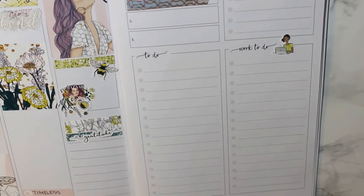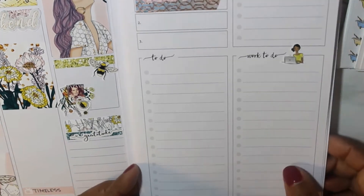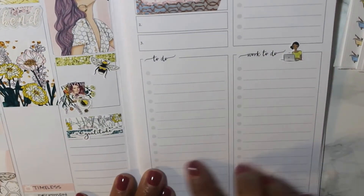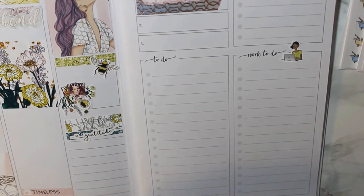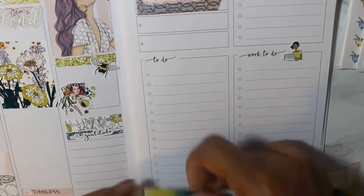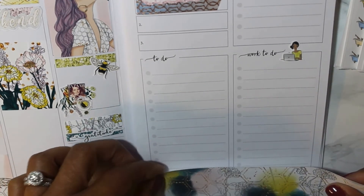And then next to the work to do, I have a little woman working on her laptop and that is from Paper and Gumption — it was like a $2 Tuesday. And then I flipped back to see how much space I left myself last week. I liked the pattern on the bottom washi, so I wanted to use that.